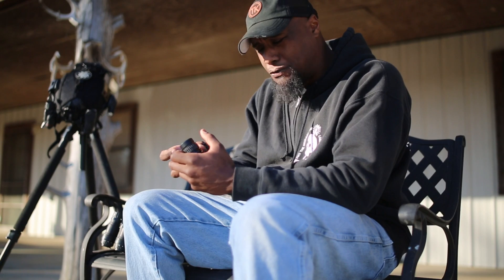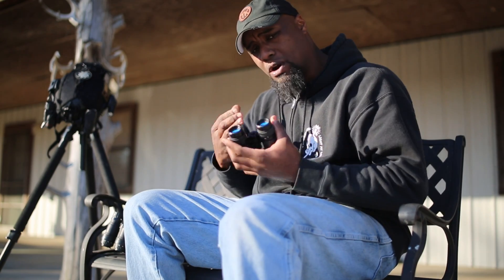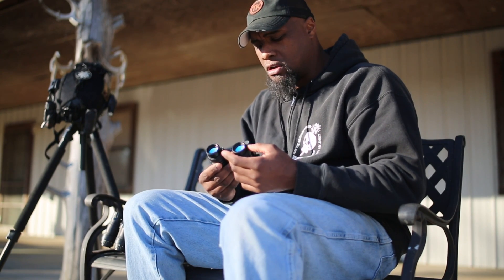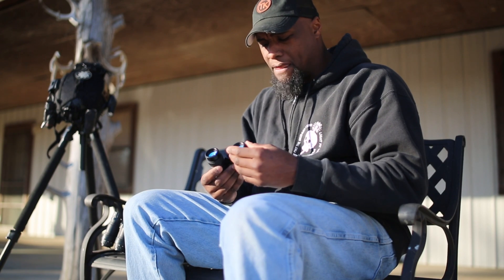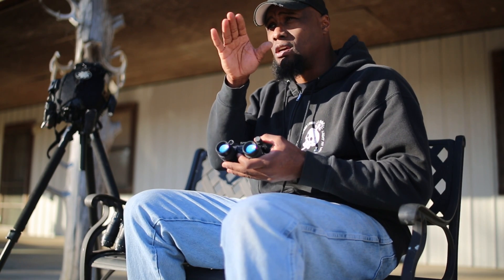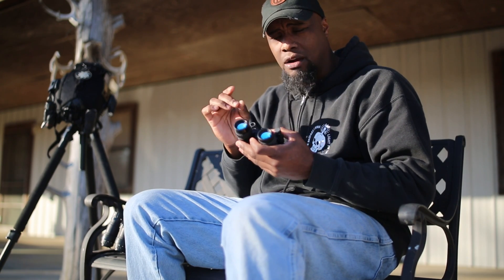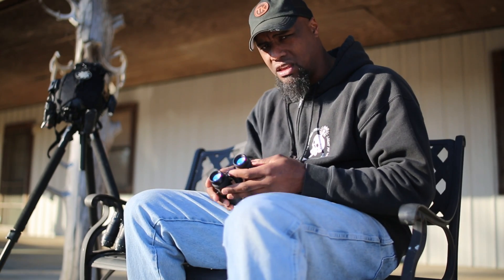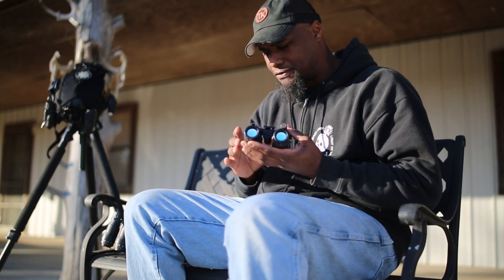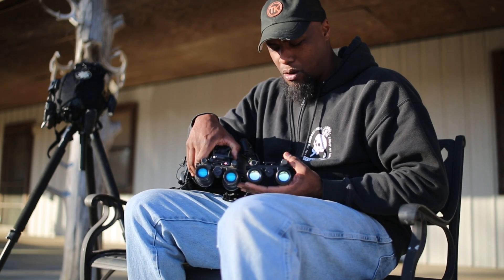Let's talk about the difference between the Anvis and the standard 14s. From what I've seen over time hunting, the Anvis lenses tend to be a little sharper at distance. Right around 150 to 200 yards I can really focus in tight and get a really crisp look at tree branches or a power line — really sharp with the Anvis lens. It's not so much with the standard 14s; I can still see everything decently, but they're noticeably sharper with the Anvis. Let me flip these down and show you guys.